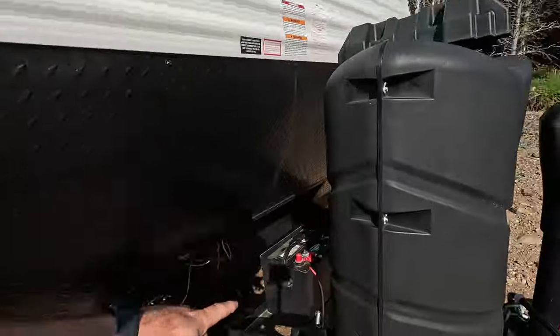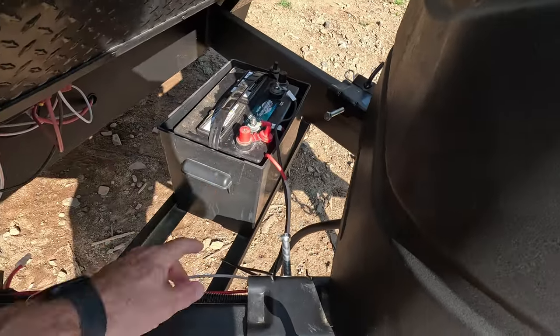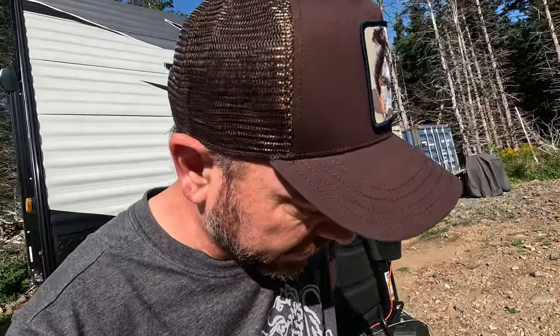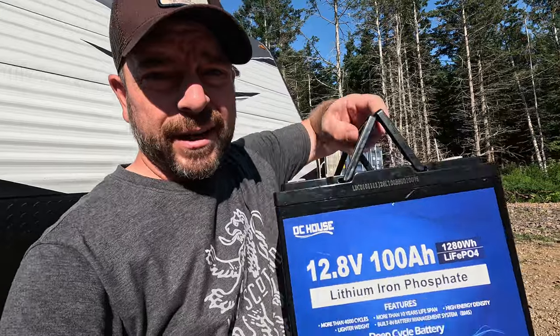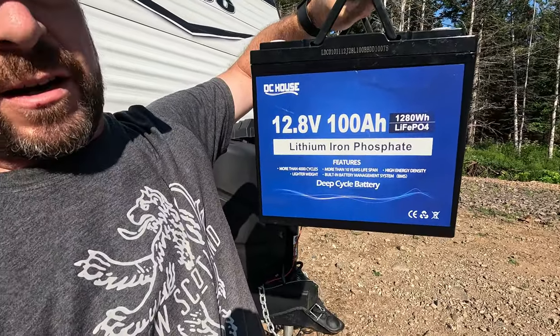I've been looking for ways to upgrade the power in my RV. I was thinking of adding two batteries, which would require quite a bit of work — putting a new bracket on, sliding things over, finding a new box, mounting it, doing the wiring, all that. But then I was offered the opportunity to try out this battery right here, a lithium iron phosphate.